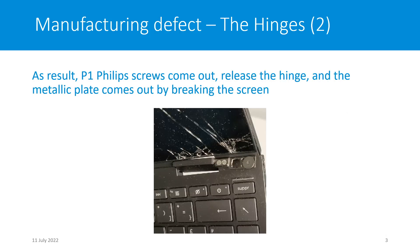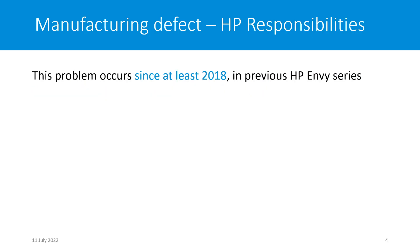What is the reason for it? The P1 screw comes out, releasing the hinge, and then the metallic plate comes out by breaking the screen, as you can see here in the picture. The damage is really a premium damage.